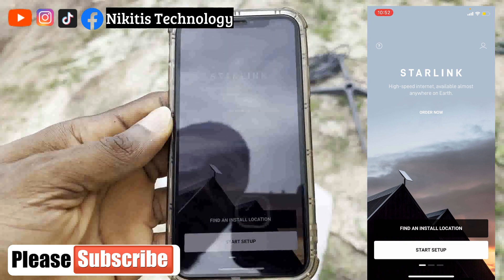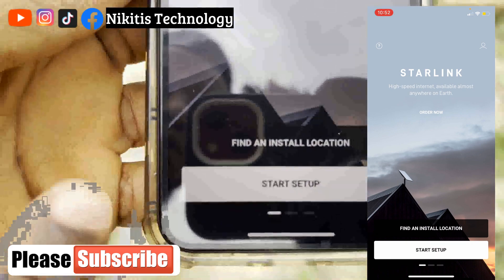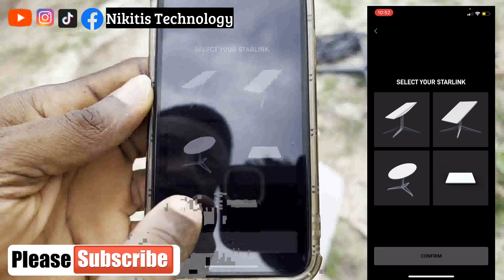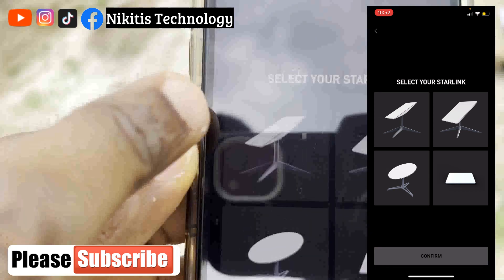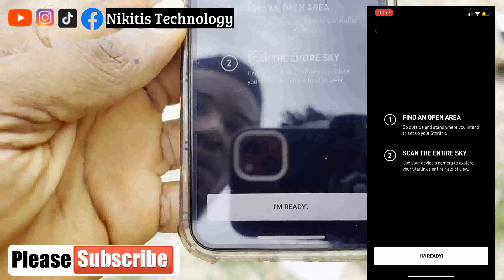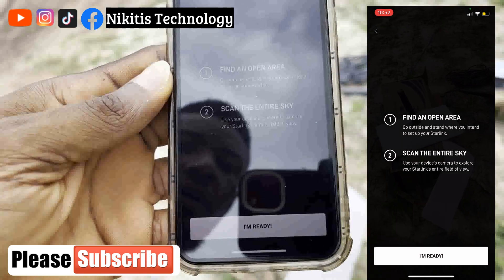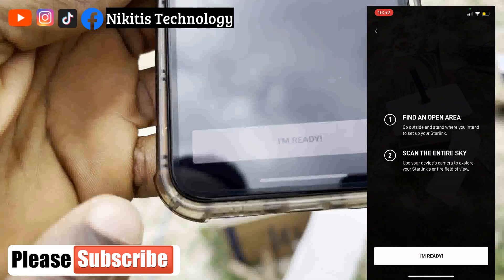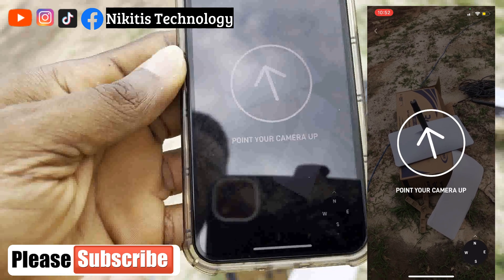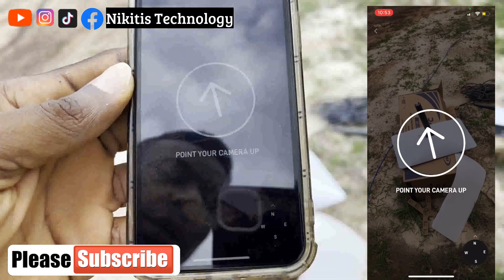In the app we have two options: find an installation location, and setup. We're going to find an installation location first. I have four Starlink options here — I'm selecting the one available in Nigeria, which is the one we bought. The first step says find an open area, and the second says scan the entire sky. I'll say I'm ready and point my camera upward to scan the sky for an obstruction-free area.